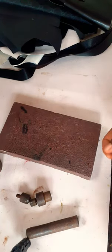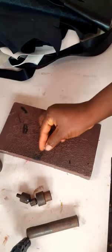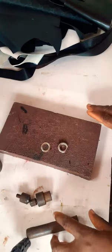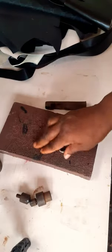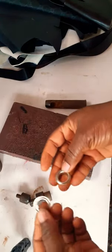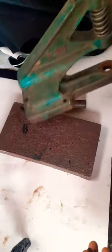In this video I'll be showing you how to fix eyelets on your bags. What you will need for this: your puncher, your punching board, your eyelets with the washer, dies, and your grooming machine.